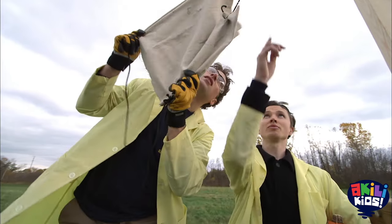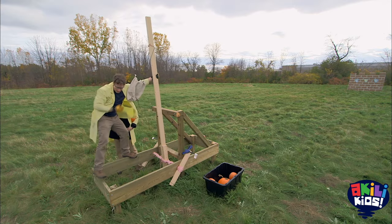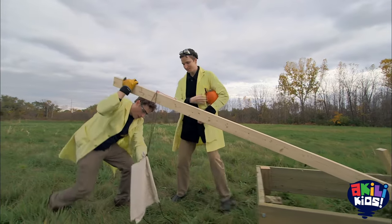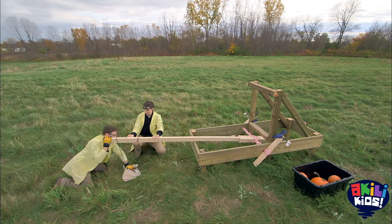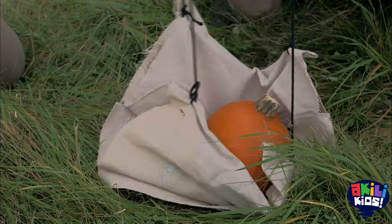How does this work, Zach? We've got one end tied here, and then we put the pumpkin in here. Pulling arm down. Yeah, now what? We put the pumpkin in there. And we loop this over the back of the throwing arm. As the throwing arm goes up, this will slide off the back of the throwing arm and it will release the pumpkin.